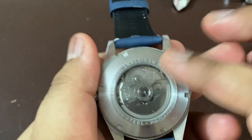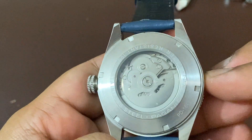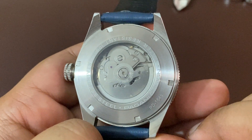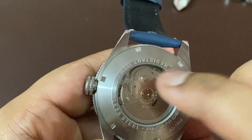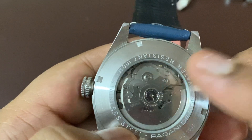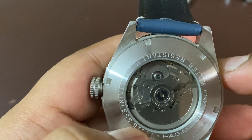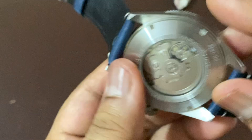Now moving on to the case back — the case back is a see-through, screw-down case back. You have the model number PD-1649 mentioned, it's water resistant up to 100 meters, stainless steel. And inside you have the NH35 automatic movement with 24 jewels.